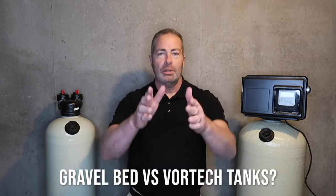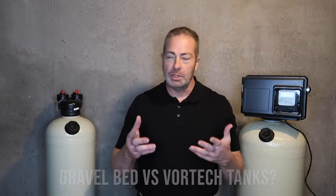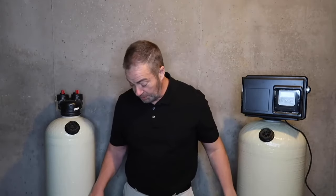Now, as far as tanks go, there are two different types of tanks. We have Vortec, which is our most popular. Both of these units that are on either side of me are Vortec tanks.